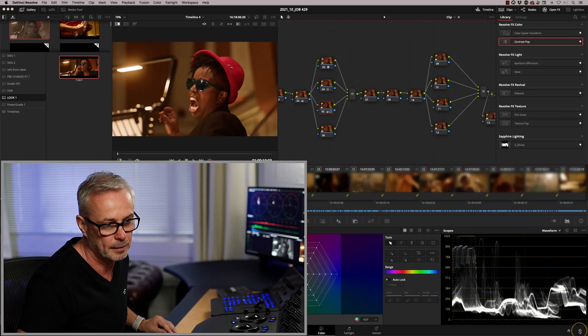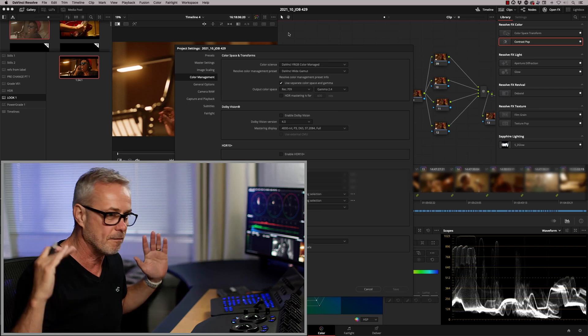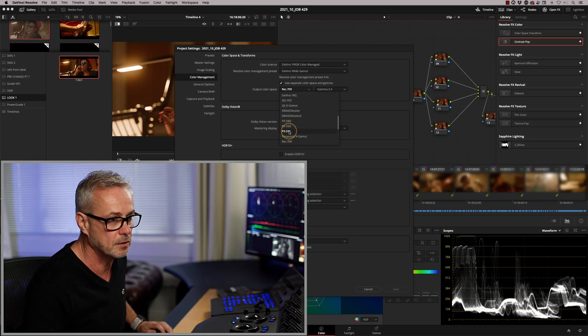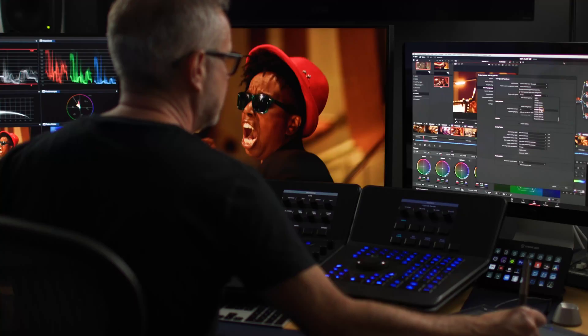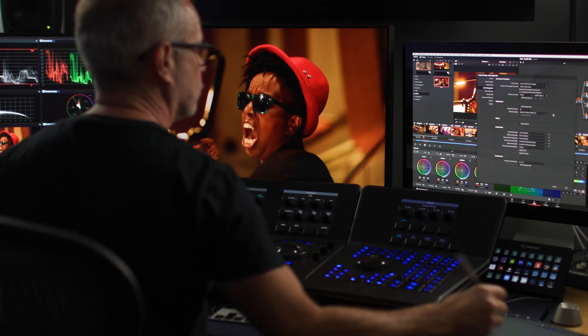Now I want to push the ASUS ProArt monitor a little bit further — I want to have a look at it in high dynamic range. So let's switch this SDR project into HDR. I'm going to show you just how easy that is to do in DaVinci Resolve. I'm going to go to my color management tool. We're already in DaVinci wide gamut, so we've already got the opportunity to go from SDR to HDR very quickly. All I've got to do is change my output color space. The ASUS ProArt UCG is capable of working in P3 DCI, so let's switch into that mode. I'm going to go from Gamma 2.4 and push this into ST2084 — so we've got a PQ curve of 1000 nits, which is a broadcast standard. This monitor is 1600 nits, so I know I'm going to get 1000 nits sustained without stressing the monitor at all.